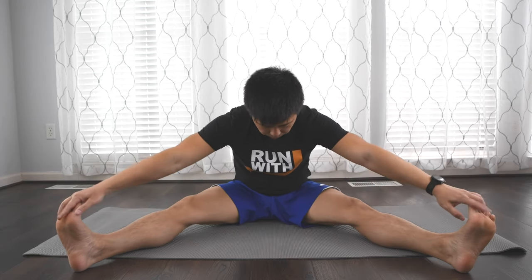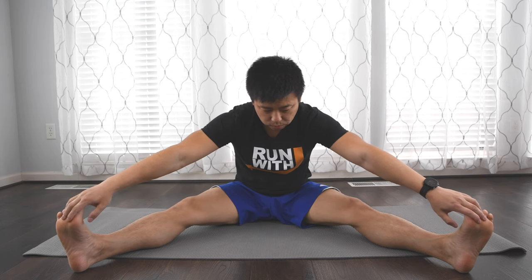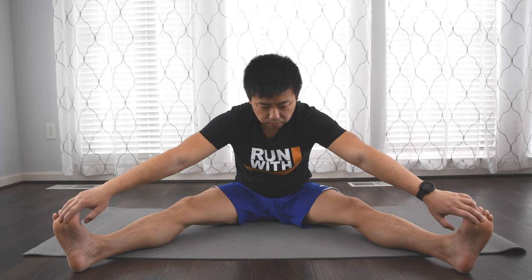Once you're done with that, you're going to do a typical runner's stretch where you put both of your legs out and then stretch, putting your hands out and trying to reach as far as you can to your feet. Breathe in and breathe out so you can increase the flexibility a little bit. This will stretch out those quads and hamstrings — the big portion of your legs that does the grunt work if you do a lot of running. Take a deep breath in and out and just repeat.